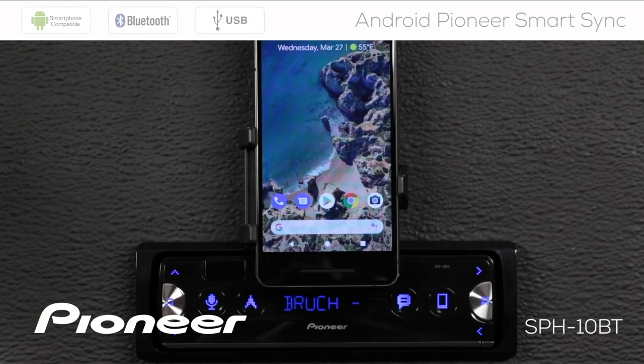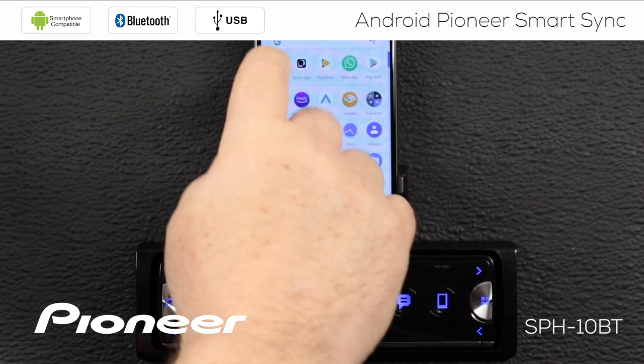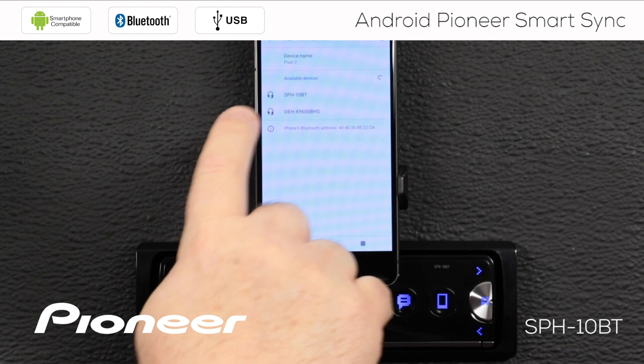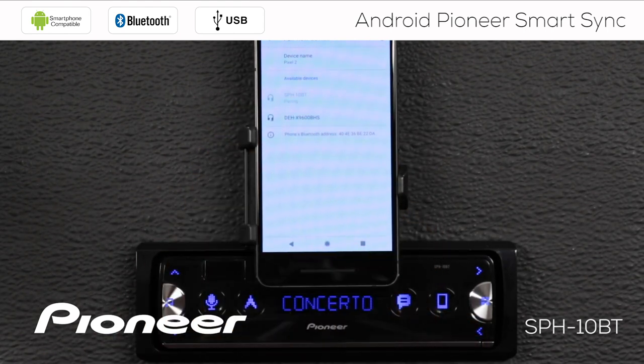The first step in setting up the SmartSync app to work with your Android phone on SPH-10BT is to make a Bluetooth connection from the phone to the in-dash receiver. I have the in-dash receiver switched on and we're on the AM-FM radio. I'm going to open up my settings, go to Bluetooth, and pair a new device. That'll search for devices. Once we find SPH-10BT, that's the in-dash receiver, we'll select that on the screen. That will generate a pairing request.